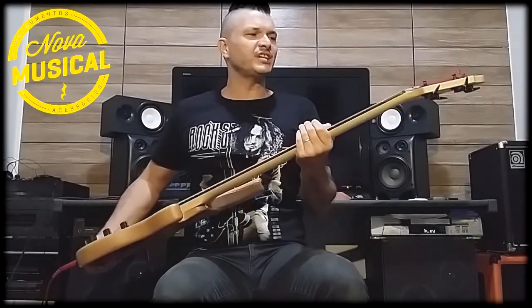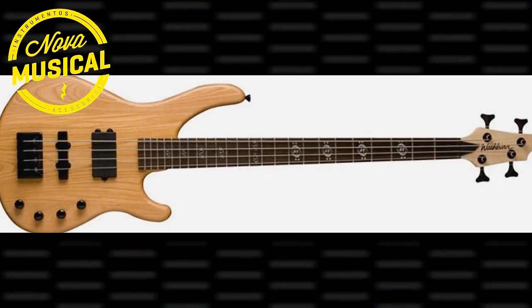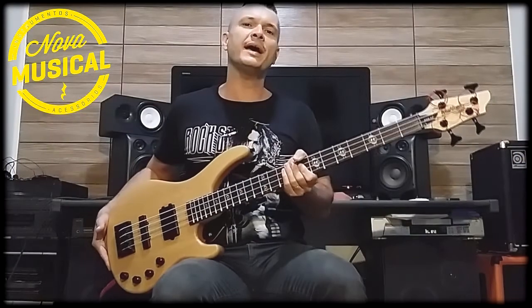Hey guys, today I'm bringing you the Washburn SHB60 Signature from the bassist Stu Hamm.